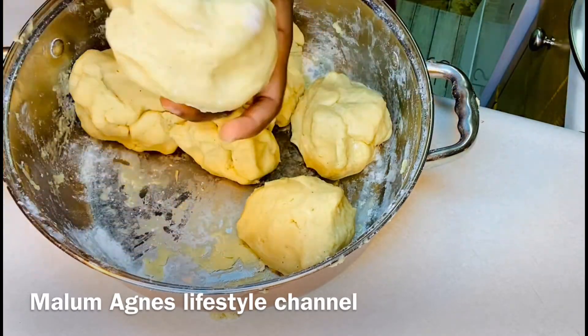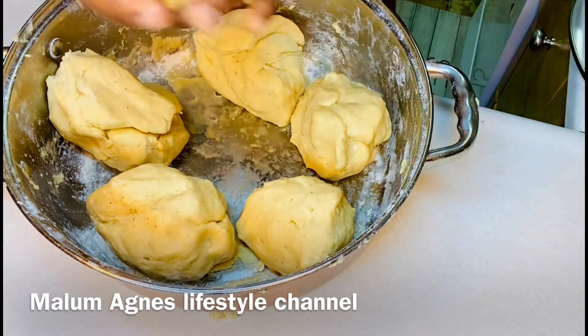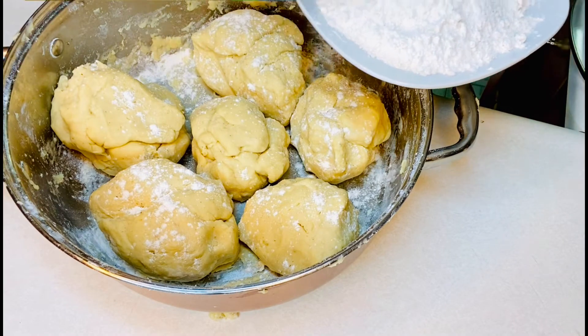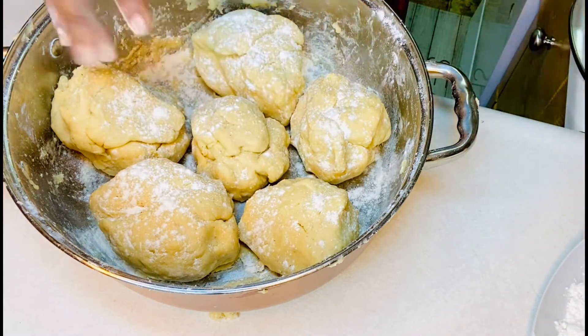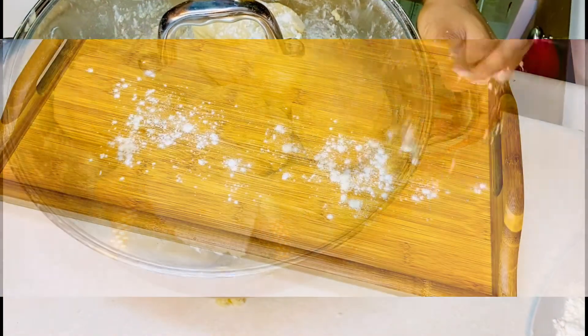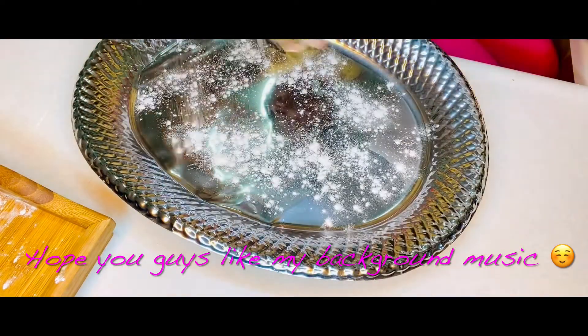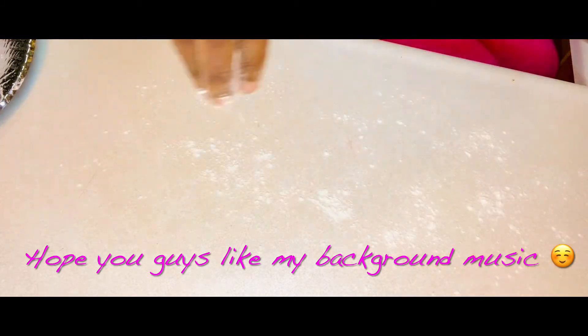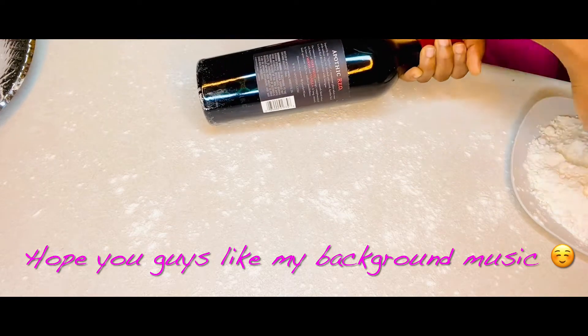I'm cutting the dough into pieces that I'm going to roll, making sure the sizes are similar so I'll be able to roll them nicely. Now I'm putting some flour on it so it doesn't stick, then I'm covering the pot and letting it set for a little bit. I use paper to cover the hole. You need trays where you're going to cut the chin chin, so I'm putting flour on them so the chin chin doesn't stick.